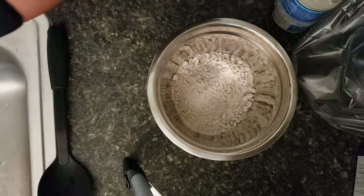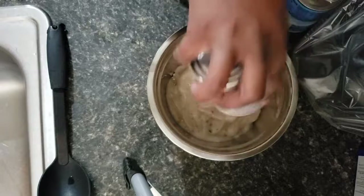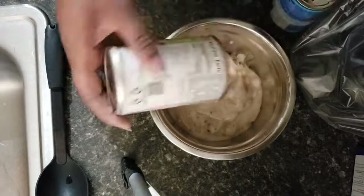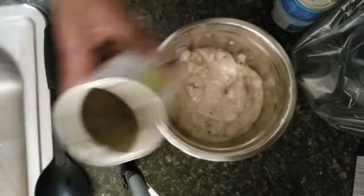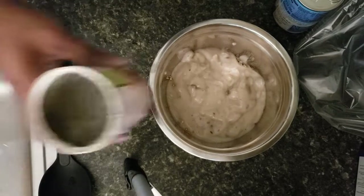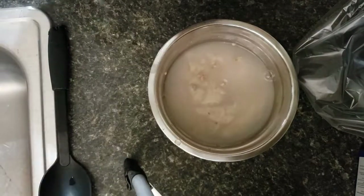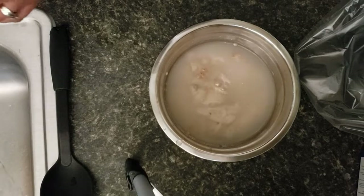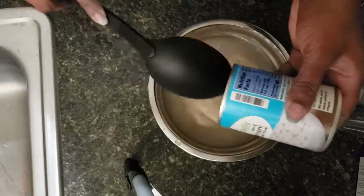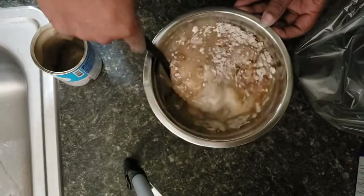Now we're going to add the cream of mushroom soup. I'm going to add the water straight to the can to get some of the extra out too. It wasn't quite a whole can — probably about two thirds of the can filled with water. Then just mix everything together.